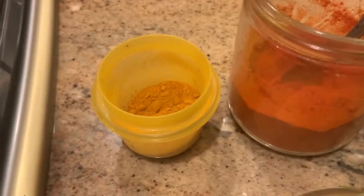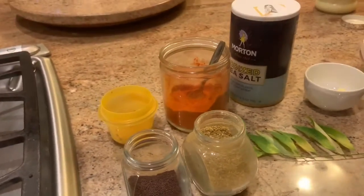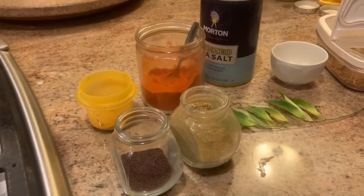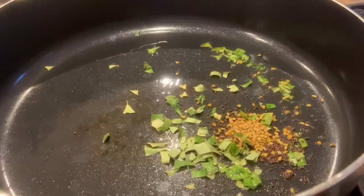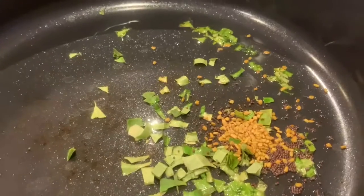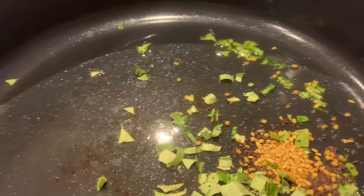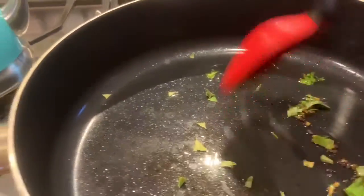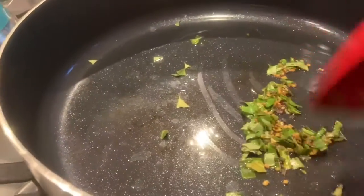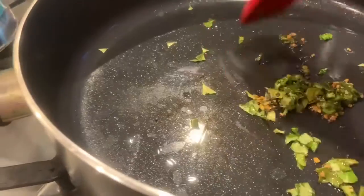We also have ginger, about a tablespoon, salt, chili powder, and turmeric, along with one and a half cups of onions and chopped tomato, as well as a pound of chicken — I use chicken thigh today, but you can use chicken breast if you'd like. I start with about two teaspoons of oil, then add the chopped curry leaves and about half a teaspoon each of fenugreek seeds and mustard seeds, and let them brown to get all the aroma into the oil.